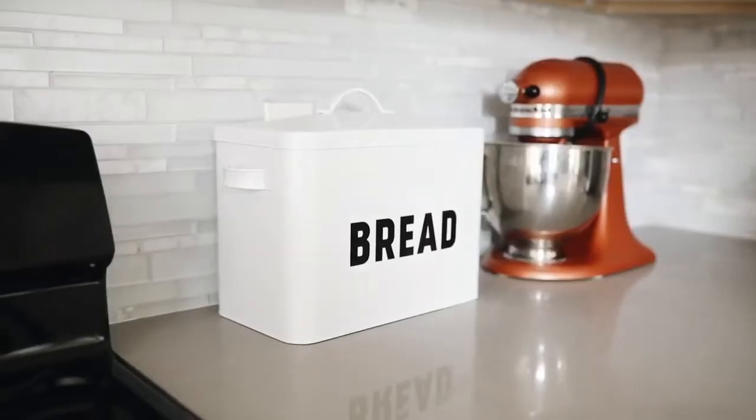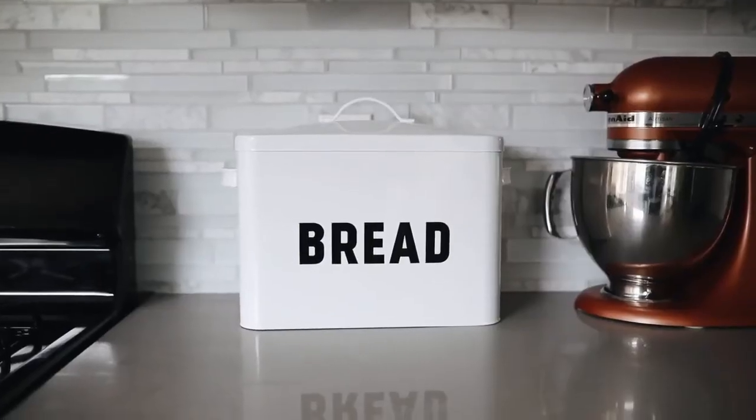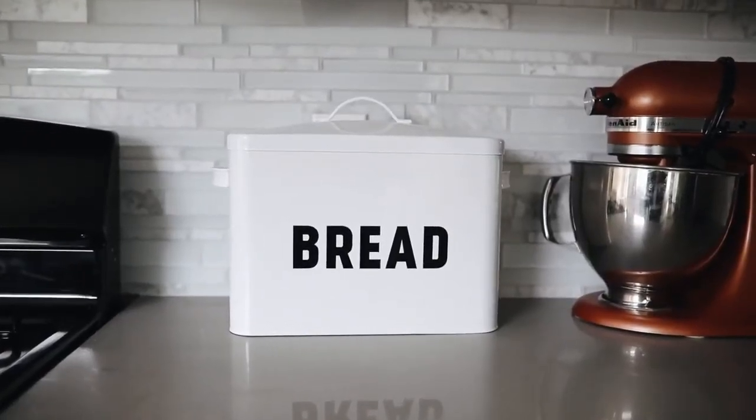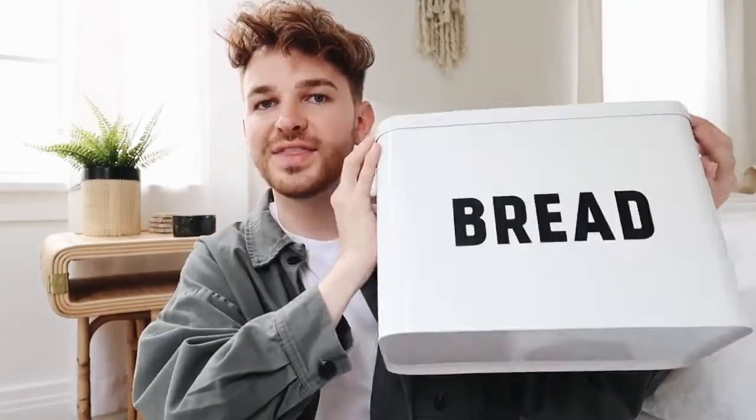Since we're on the realm of the kitchen, I'm going to share my new bread box. I saw someone on TikTok have this bread box and I was like, oh my gosh, I need that — it was one of those 'five Amazon items you never knew you needed' TikToks. My roommate and I actually consume a lot of bread, so I got this for the kitchen, and I just think it's so cute and simple.